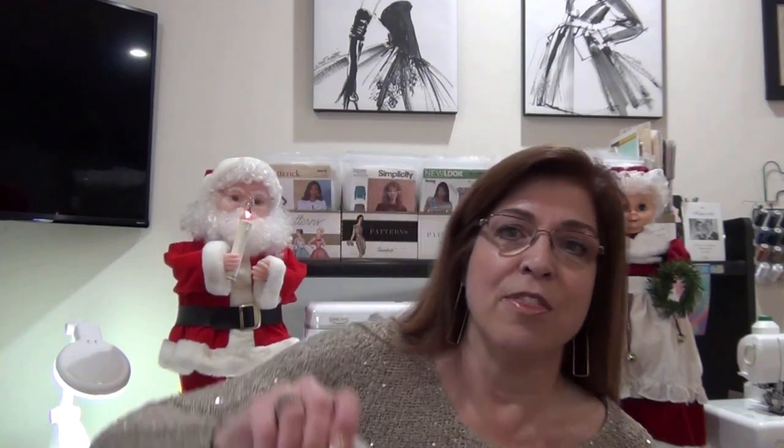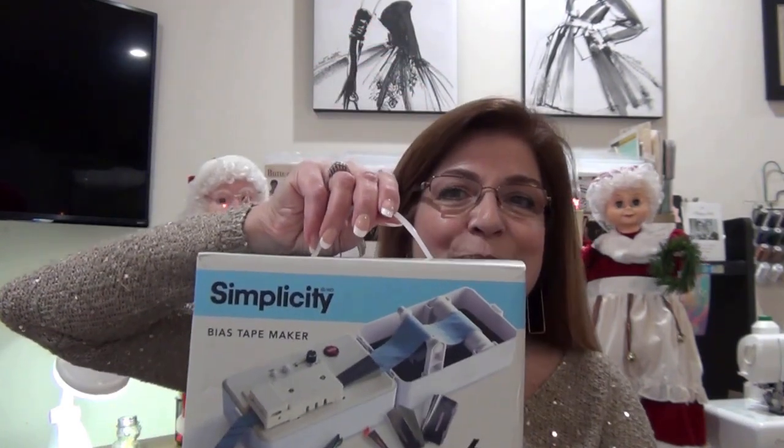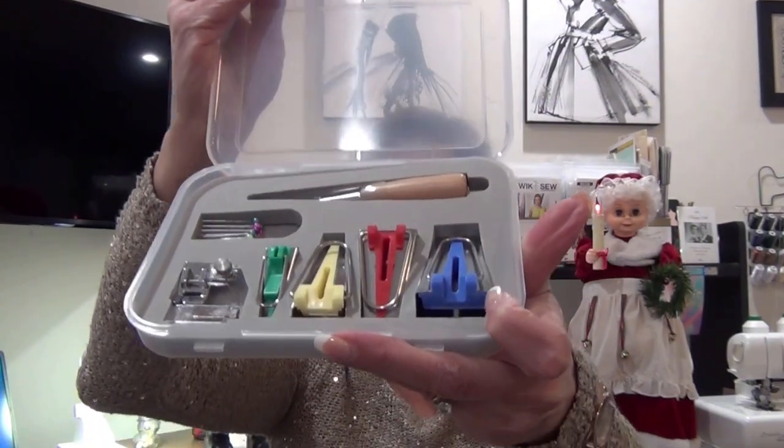I'm going to show you that when I do. My husband also got me the Simplicity Bias Tape Maker. I can't wait to dive into this because supposedly it makes bias tape in minutes as opposed to hours. Normally I use the traditional kit — you cut the strips, sew them together, feed them through the bias tape makers, and iron them. Takes forever. I do enjoy making it that way, but I can't wait to try this one.